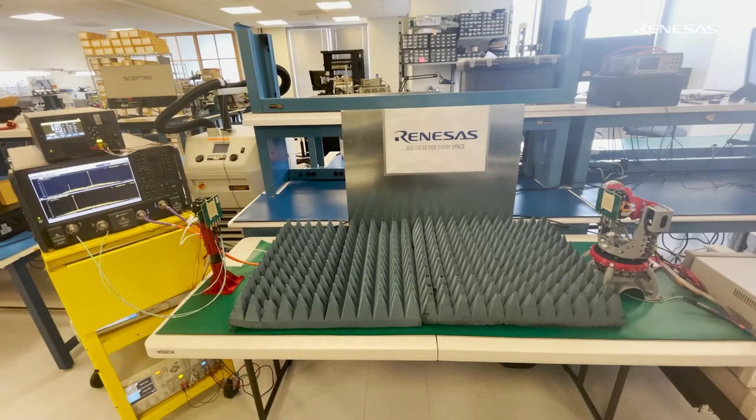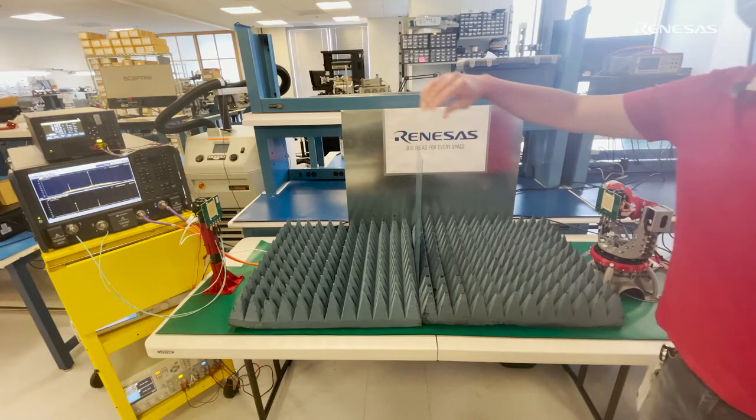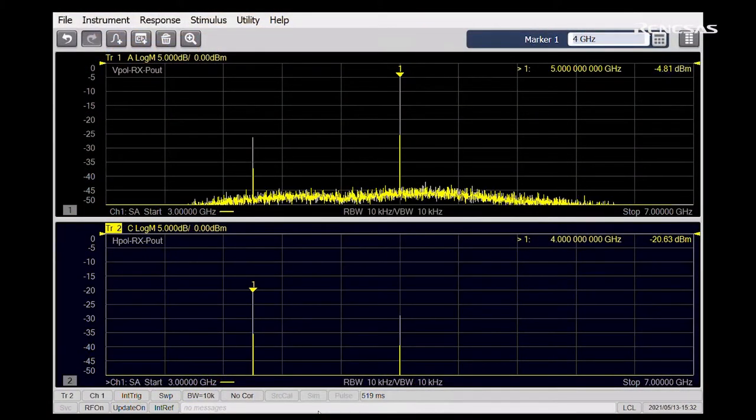Now let's place another metal plate in between the two panels, blocking the line-of-sight path. As you can see, the H-polarization power dies out significantly while the V-pol is able to maintain its non-line-of-sight power level.